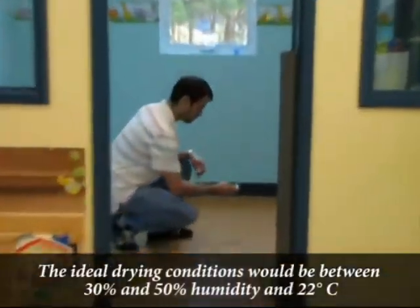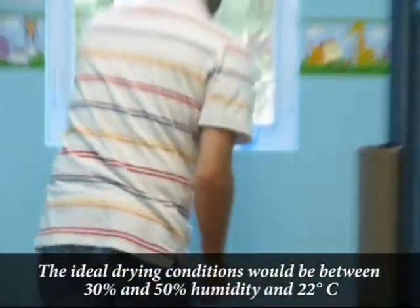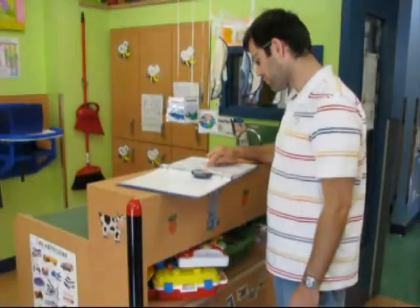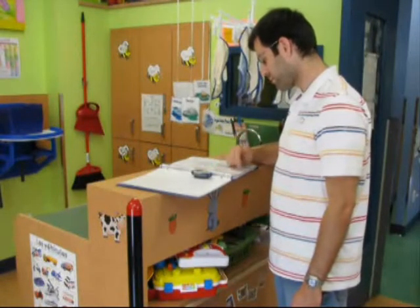Verify the humidity level and the temperature of the room. These factors are very important to obtain optimal results. Verify our material list to see if we have everything required to do the work.